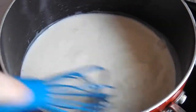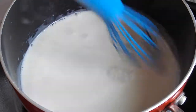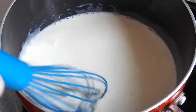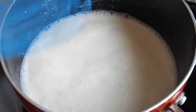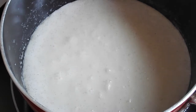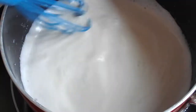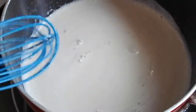Now our attention's back on the cream milk mixture. This is on a medium heat. We want it to be stirred every now and then, and we want to really just bring it to a boil. Once you get to the point where it reached that boil, you can take it off the heat.